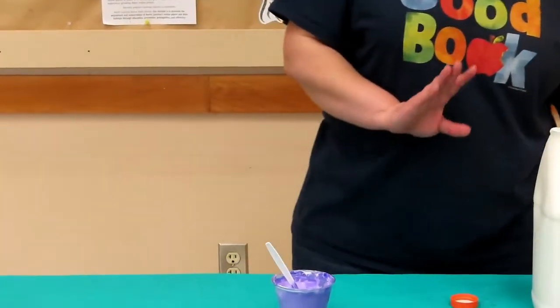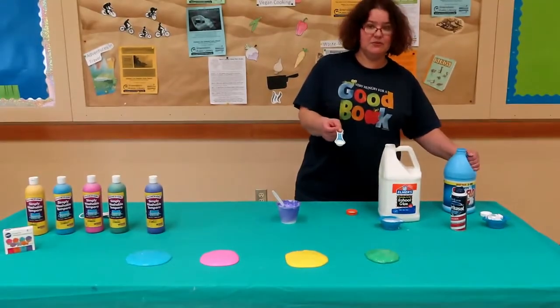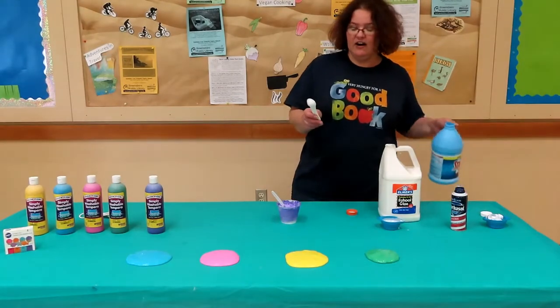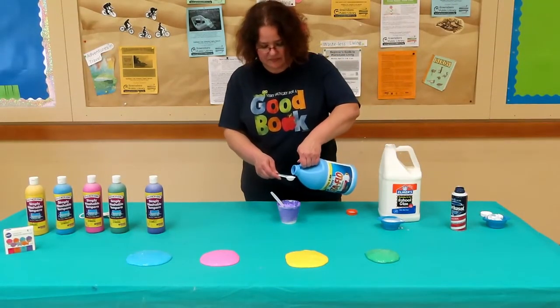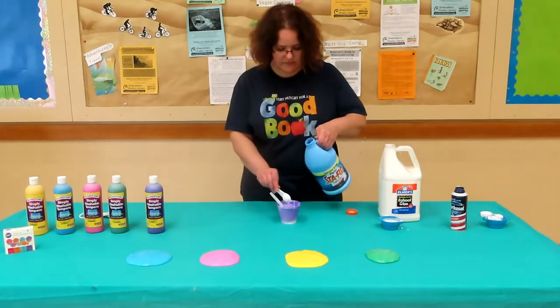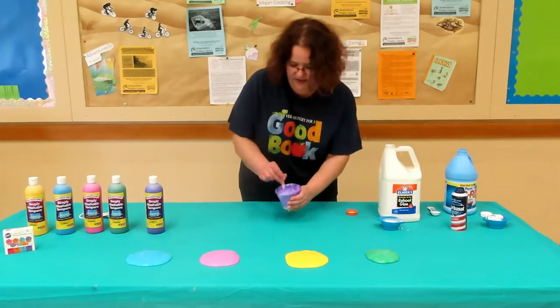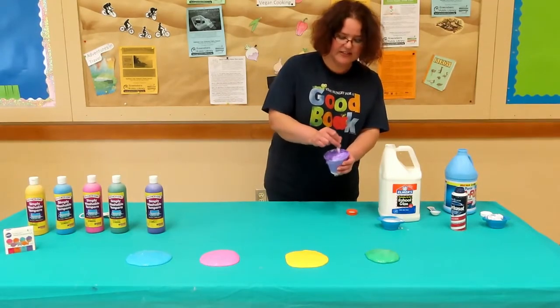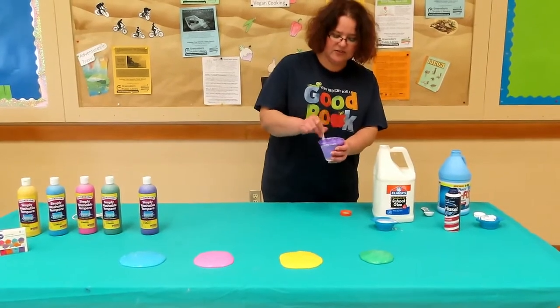Now we're going to add a small amount of liquid starch. I'm using half of a tablespoon just for now, and then you can adjust it later. Give that a good stir and you'll immediately see it starting to activate. Keep stirring it until all the starch is mixed in.